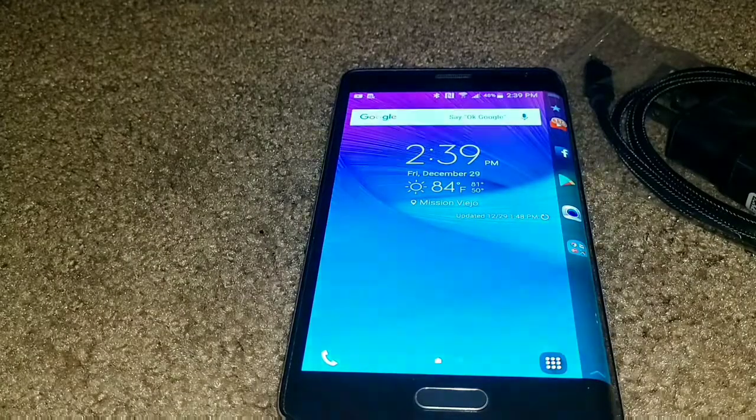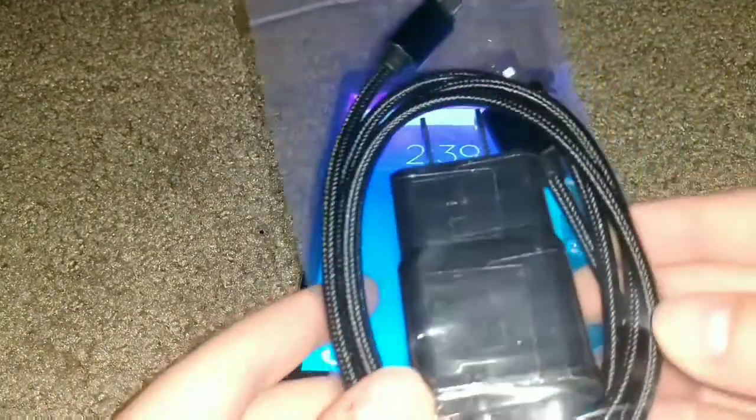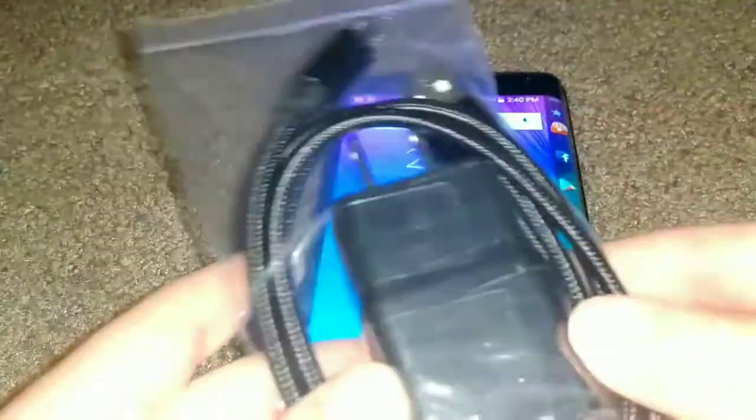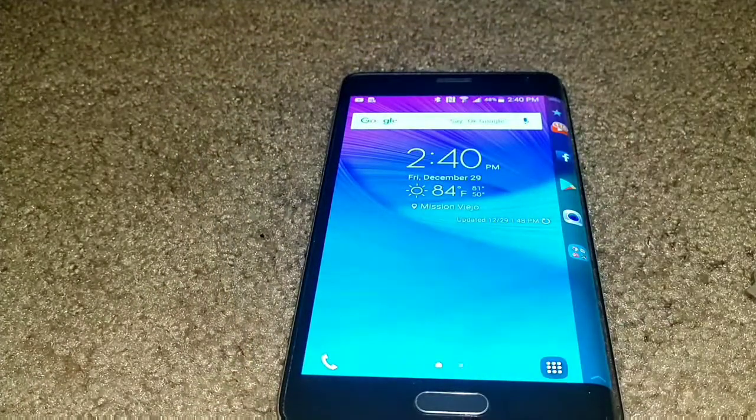I just re-changed the angle, and this is what came in the packet — it gave me a brand new charging cable and charging brick. This is actually perfect for me because I have a lot of phones and a lot of them are dying.